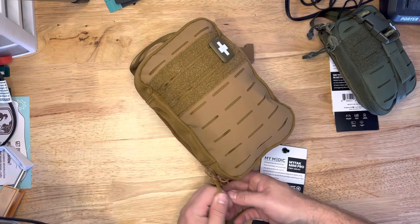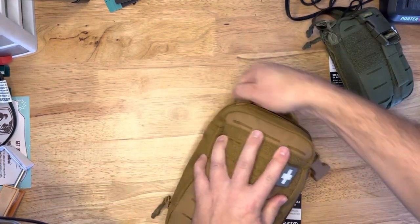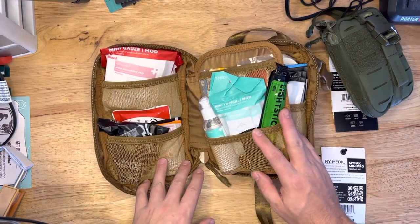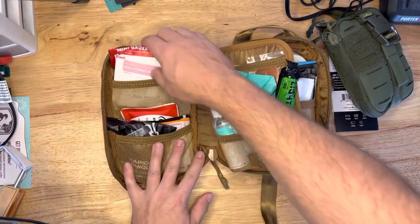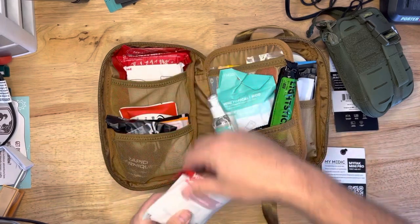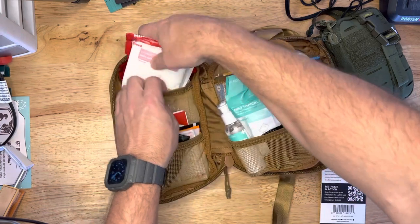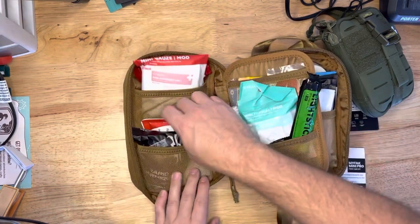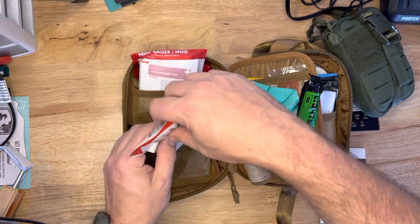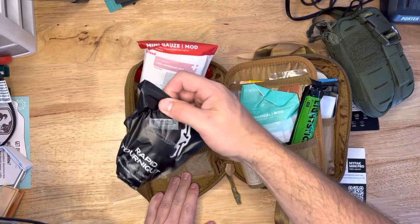Let's open this guy up. Nice, flat, dark earth color — more coyote brown I'm going to say. So we've got a little bit different layout than some of the other IFAKs that I have. Let's take a look at each little compartment here. Over here on the left, we've got bleeding control: mini gauze, a compression bandage, some quick clot hemostatic dressing — it's the rolled kind, which is good — and then a rapid tourniquet.